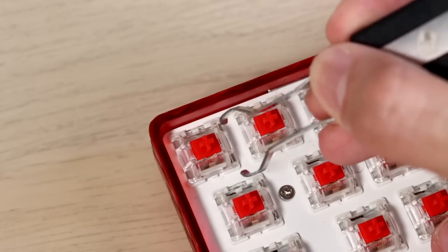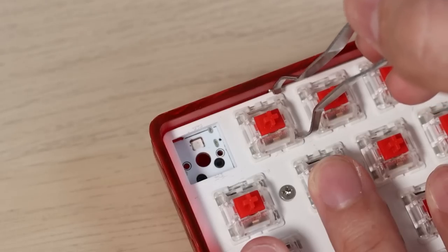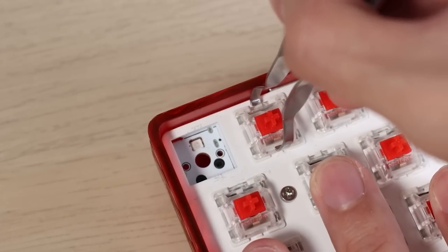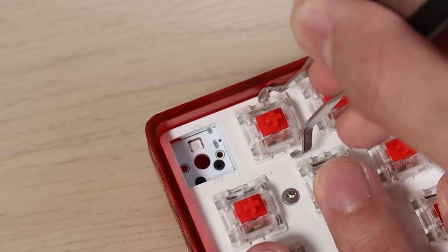Let's take this whole thing apart and see what's in this bad boy. First up, we're going to remove the keycaps and the switches. Take a look at this — the switch puller that came with the keyboard. There is very little tolerance for you to remove switches on the top and bottom layer.